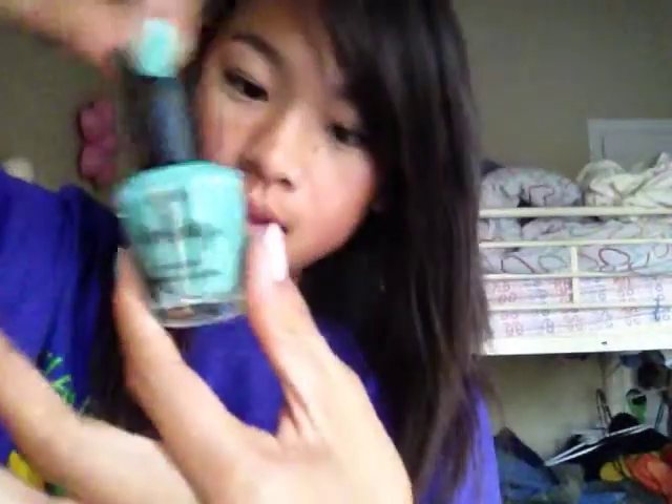And that color is called Sage. I got it at Forever 21. It was really cheap. I like the nail polish at Forever 21.